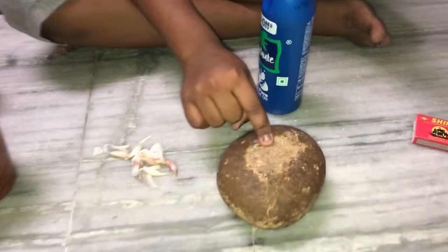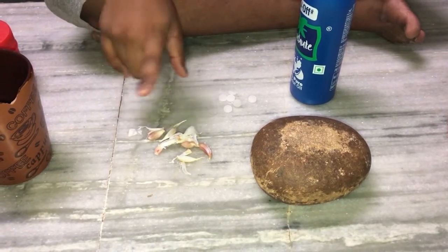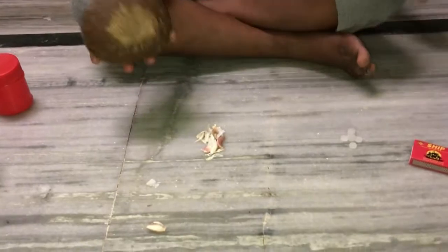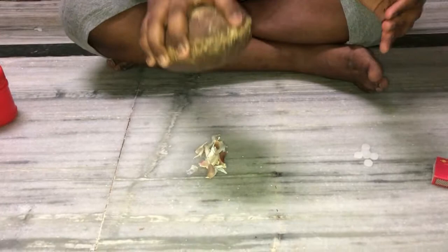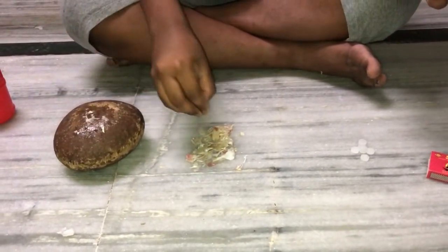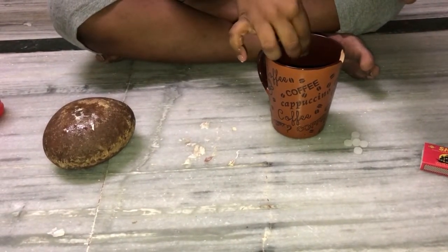And a stone for smashing the camphor and garlic. Now let's start. Take your garlics, take your stone, and apply a little force to break them. It's enough. Now take your glass and put all these things into the glass.